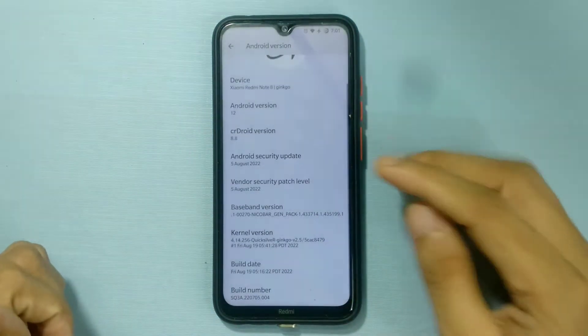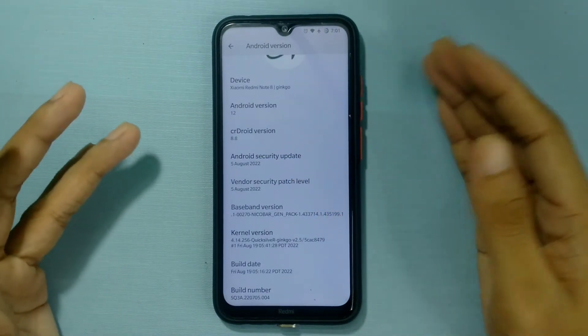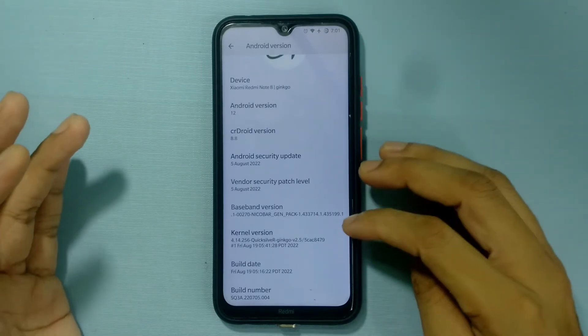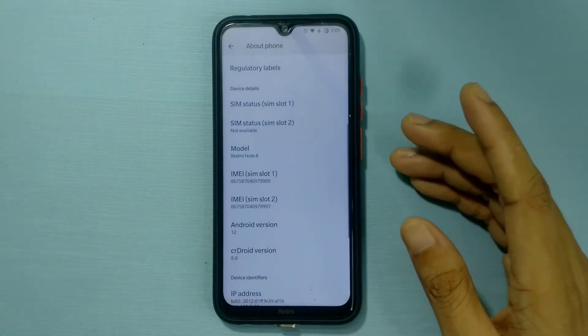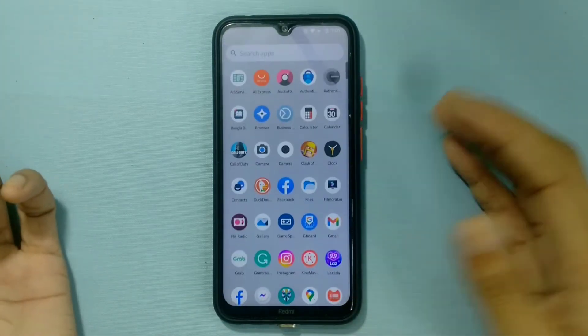As you can see, we are getting Android 12 and the security patch level is 5th August 2022, which is quite okay. This ROM does have one downside which I'll talk about. First of all, let's check what we are getting with this ROM.